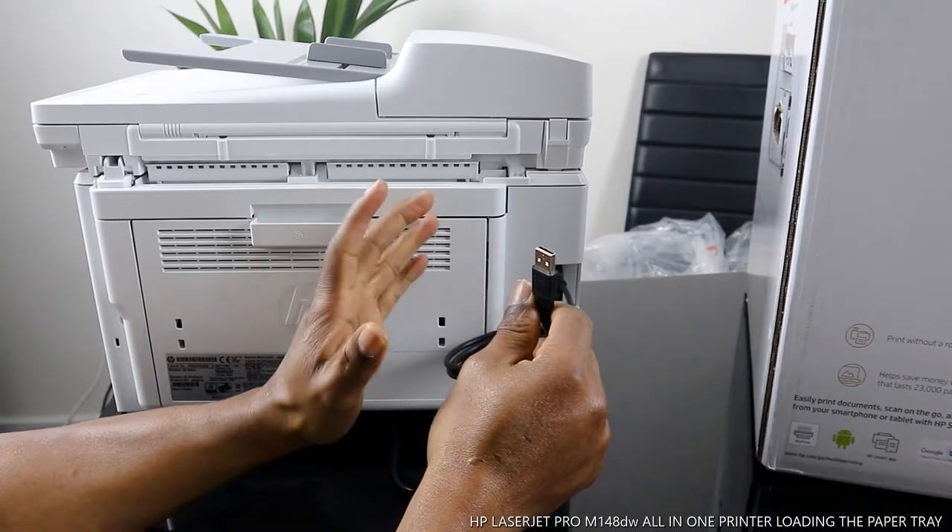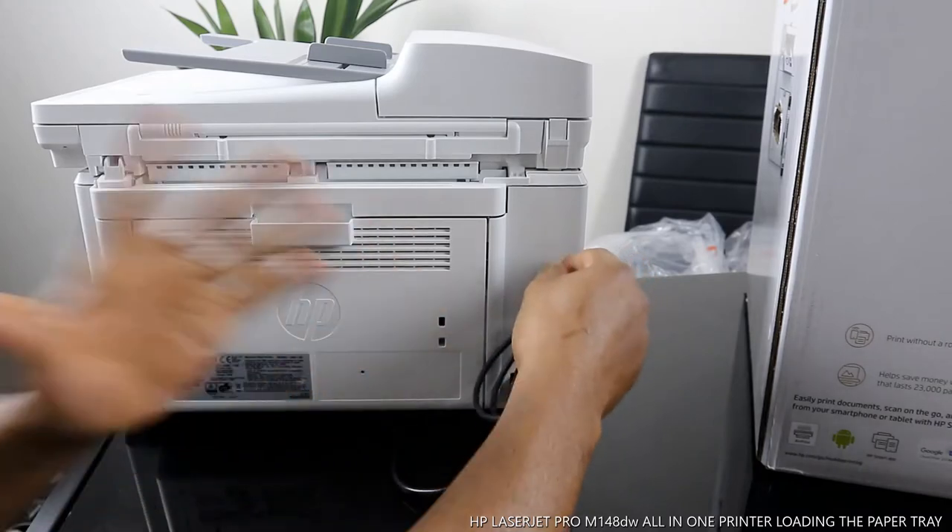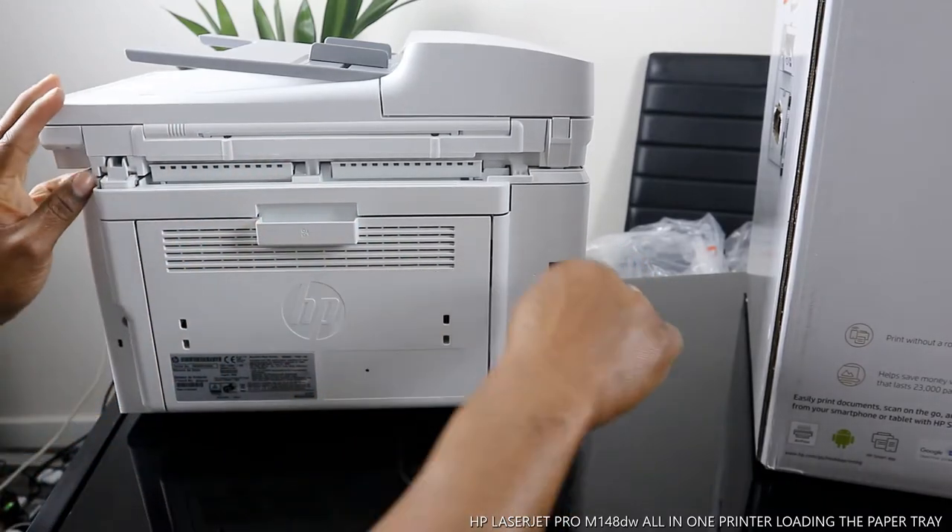If you don't have a Wi-Fi network, you cannot print via USB cable on this printer. Right now this printer is connected via Wi-Fi network.